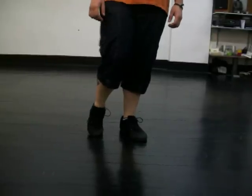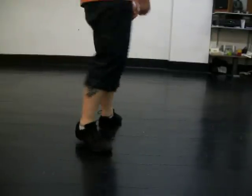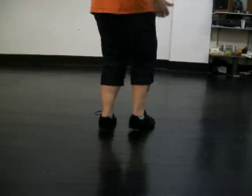Now we're going to try a dance called Walk the Line. It goes to Life's a Dance. We're going to start out — we're going to show you what it looks like and then we're going to break it down.